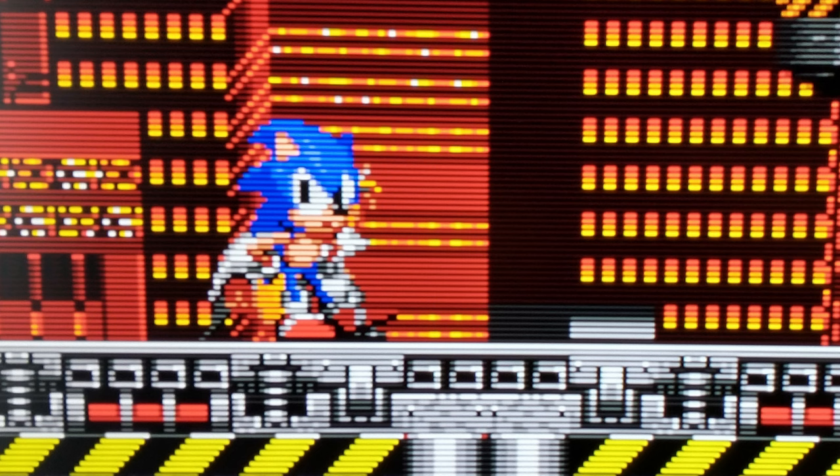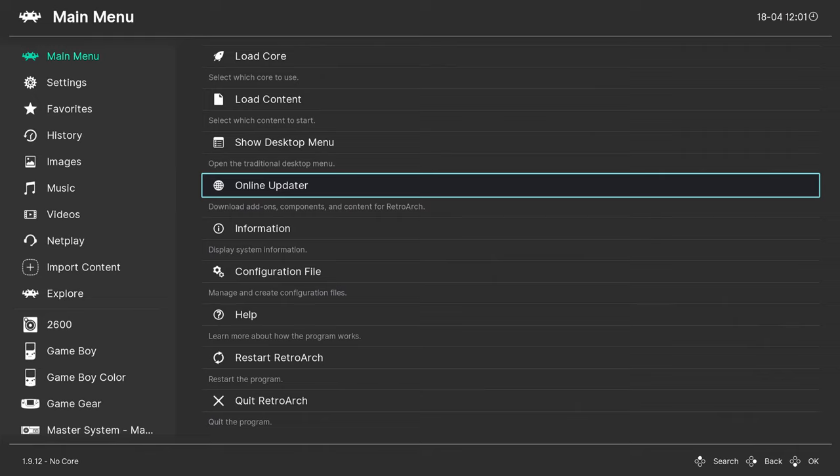Ideally, on a 4K monitor or a 4K TV, this is going to look the best. I'm just showing this off on my 1440p monitor, so keep that in mind — it could look even better.